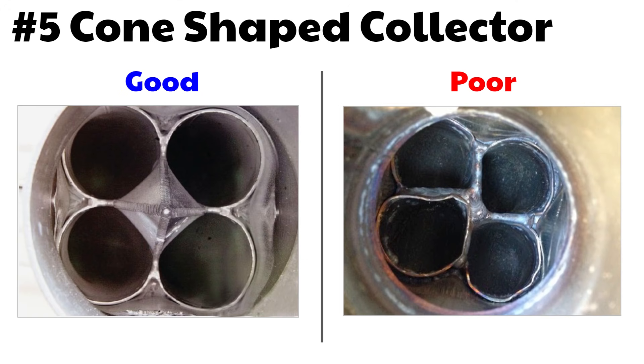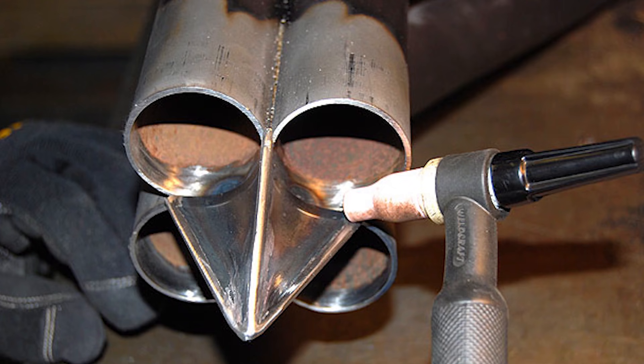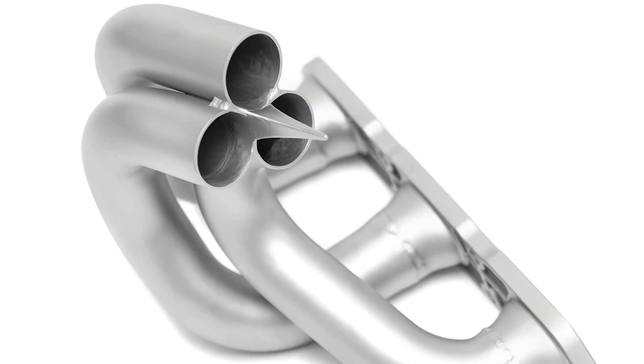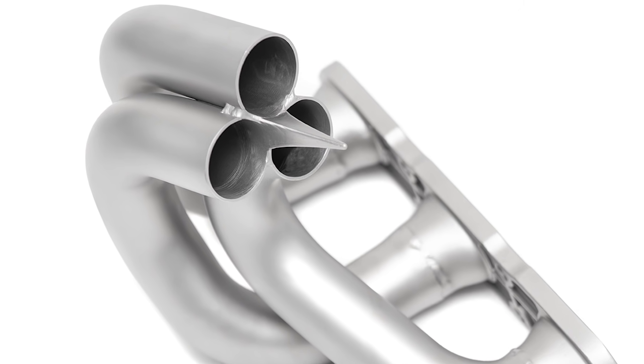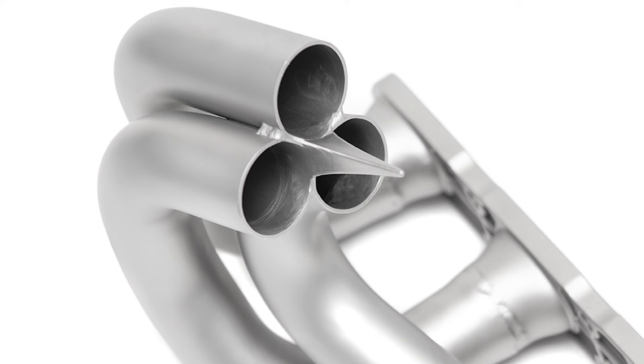Number five: cone-shaped collector. Deep inside the collector of the header, you should find a cone-shaped connector welded to the pipes — the only way to see it is to look into the collector. This cone shape helps air exit and also pulls air from the surrounding pipes. The purpose of this pyramid-shaped piece is to control exhaust gases so they do not re-enter the primary tube and travel backwards toward the engine. Just another small sign of quality and attention to detail — not a huge power gainer, but every little bit helps.